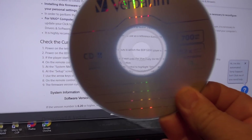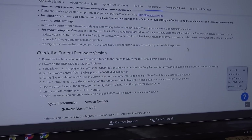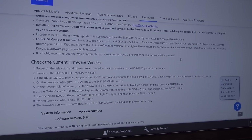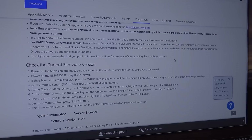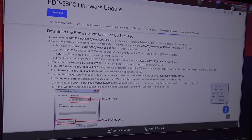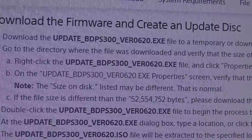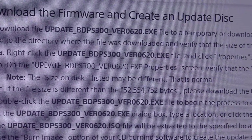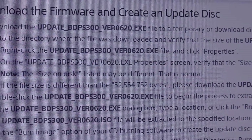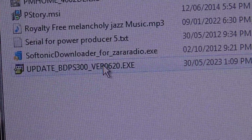I've got a blank brand new CD-R. We're going to load the firmware onto a CD and then follow the directions — basically put it into the player and let the player spend 15 or 20 minutes updating. First we'll download the update software, an executable file, to a temporary folder. Running the executable will create the ISO file and burn it to the disk.